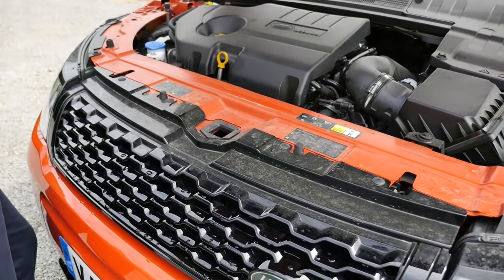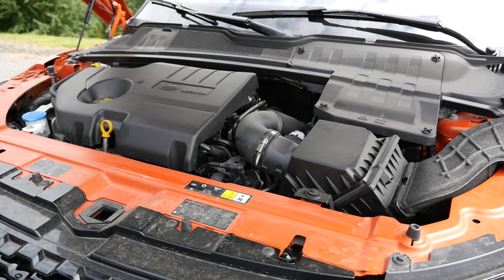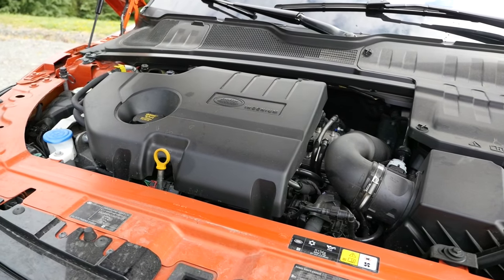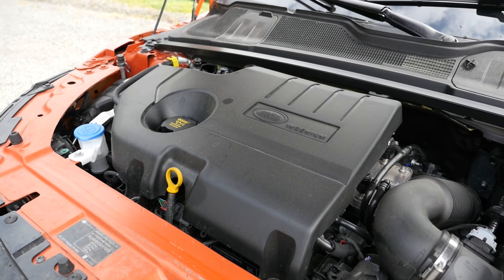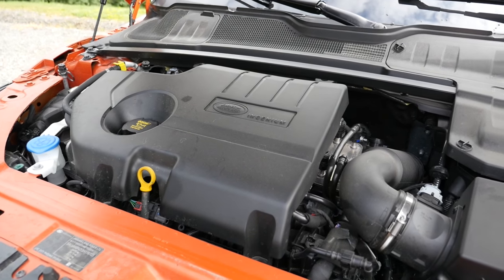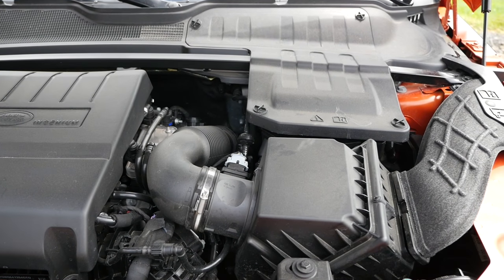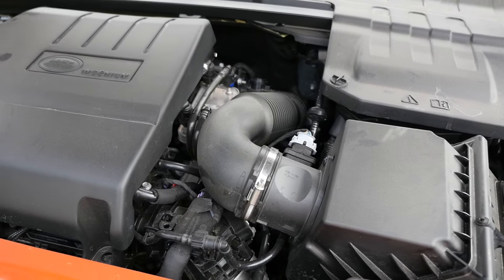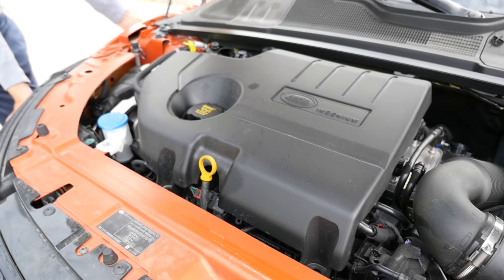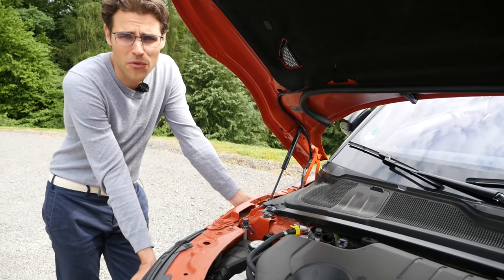Let's take a look beneath the hood. This is the new Land Rover Ingenium diesel — a 2-liter diesel available with 150 or 180 horsepower, not with front-wheel drive, just with all-wheel drive in the convertible. The stronger 180-horsepower version does 0 to 100 km/h in 10 seconds. There's also a 2-liter petrol engine — a little bit faster at 8.6 seconds because it has 240 horsepower.